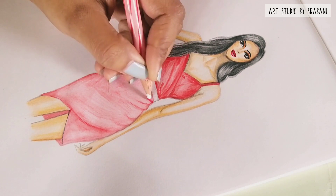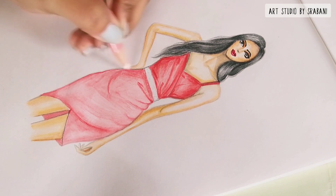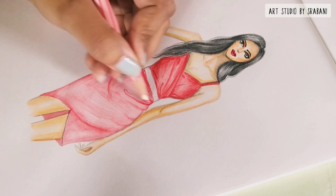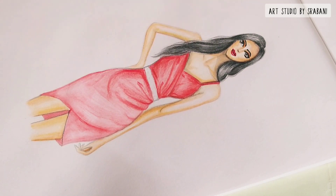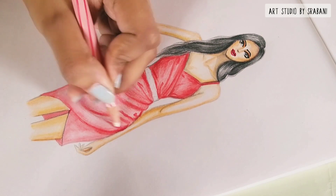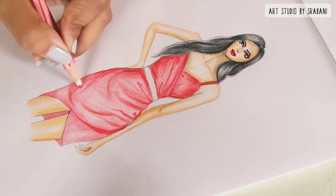The pressure of your hand matters a lot when you are blending with color pencils. If you want maximum output from the pencil colors, apply a good amount of pressure; when you want a light stroke, just apply less pressure. That's how you can manipulate your pencil medium to do the blending on the garments.